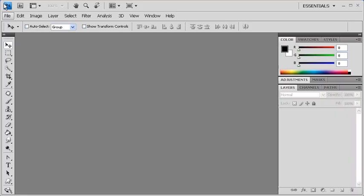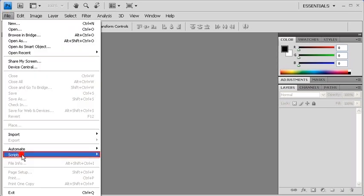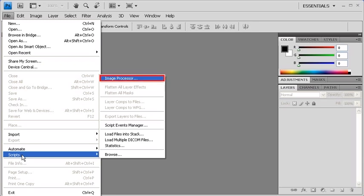In order to resize multiple images at once, first click on the File menu. Then scroll down to Scripts and select Image Processor.